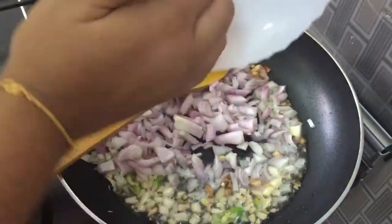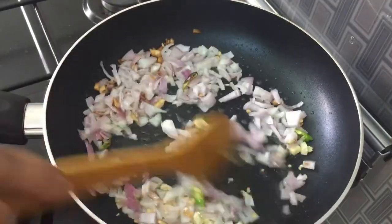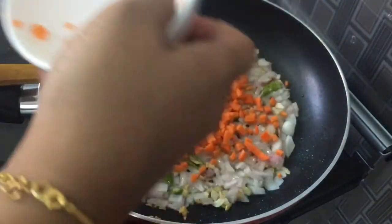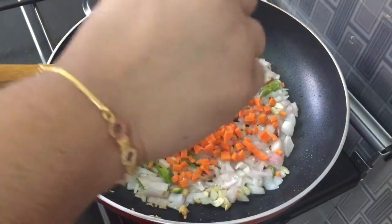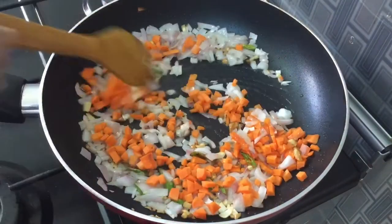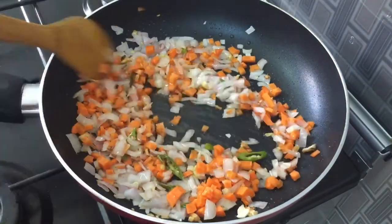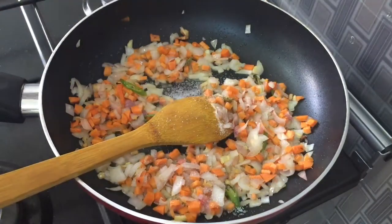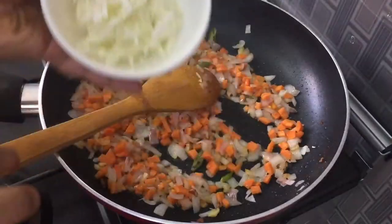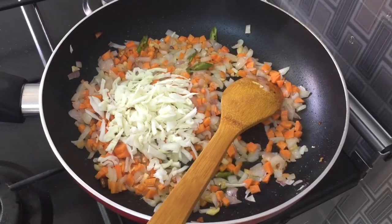I will put it in a medium size. I will add carrot and a fresh green piece. I will put it in a small pot — it will have a green piece. Put it in nicely.